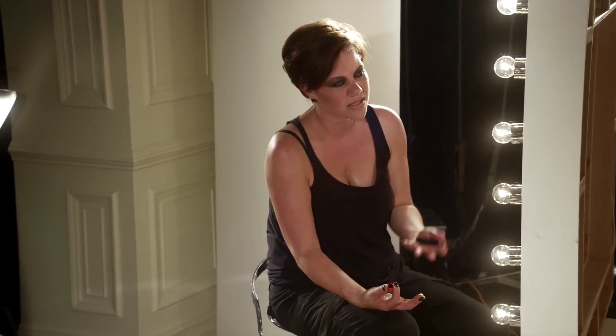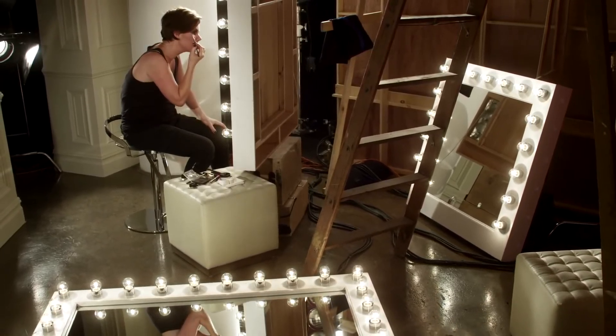This is a pretty easy look — it's only two shadows, a liner, and mascara. That's a pretty quick look.